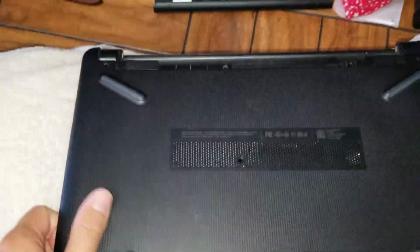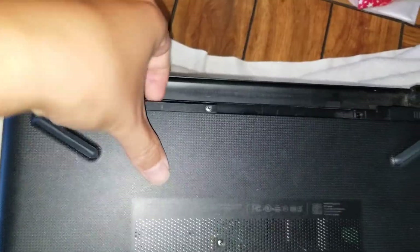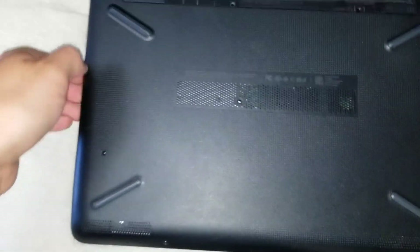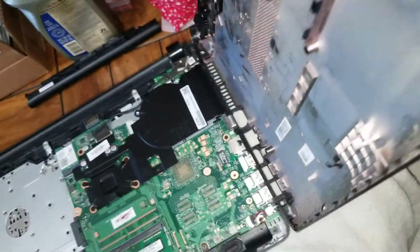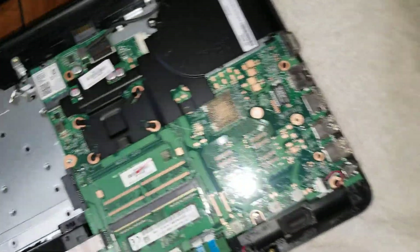Once you get it all out you should be able to lift on this. You might have to go around the back here as well. Once you get all of that out, go from the left side and then lift it this way, because all the ports will get caught on it — so that's the easiest way.